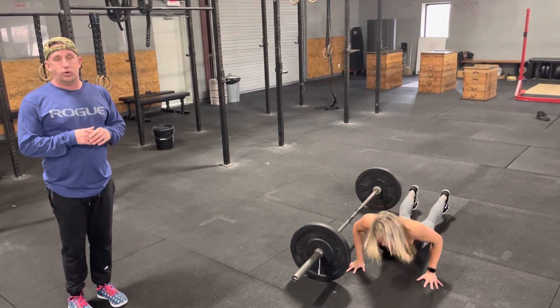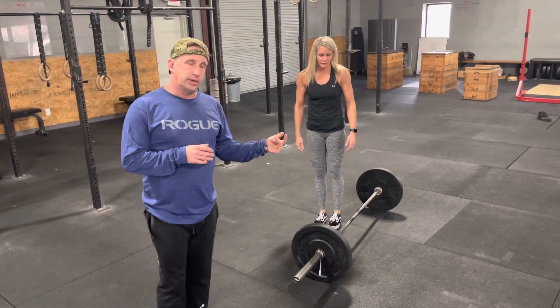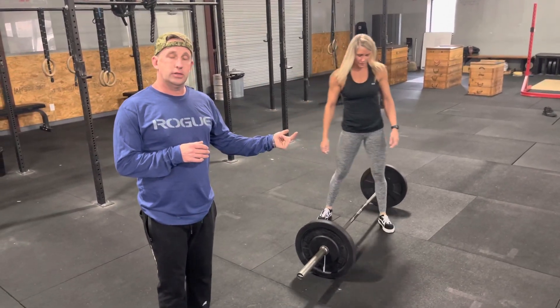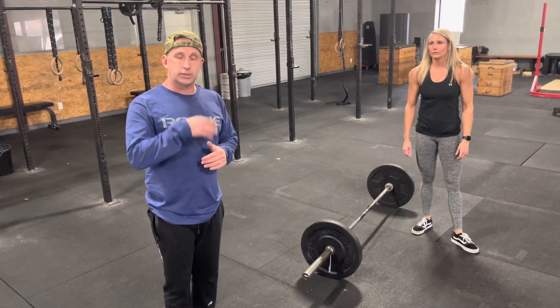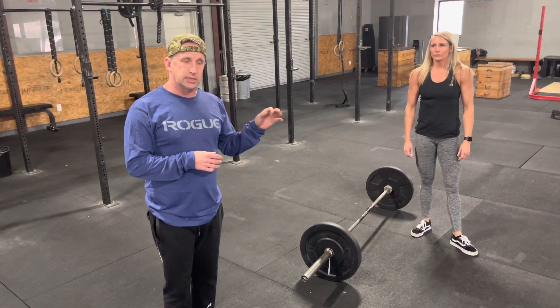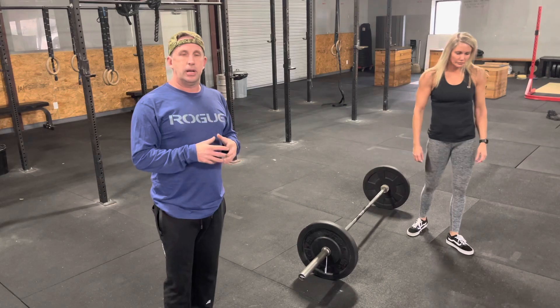After you complete your threes, you do 30 double unders or single unders. Then the next round starts with six power snatches, six burpees, and 30 double unders; then nine, nine, and 30 double unders. If you have any questions, leave them in the comments below.